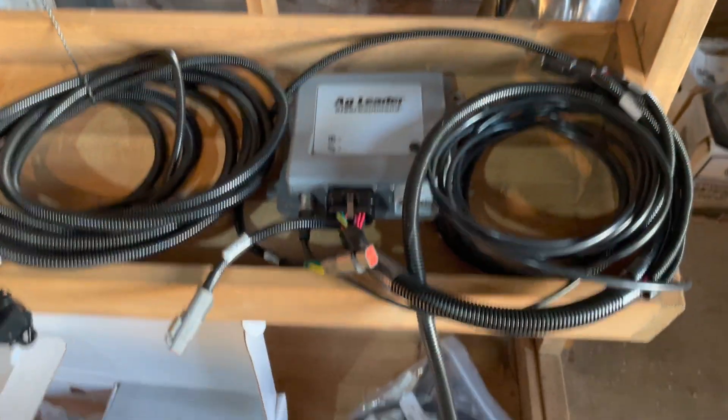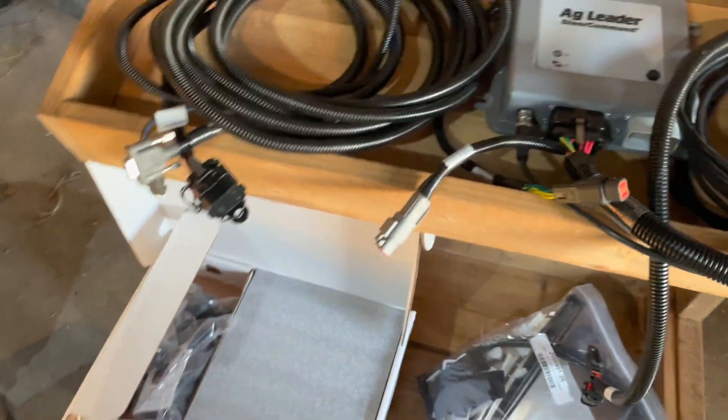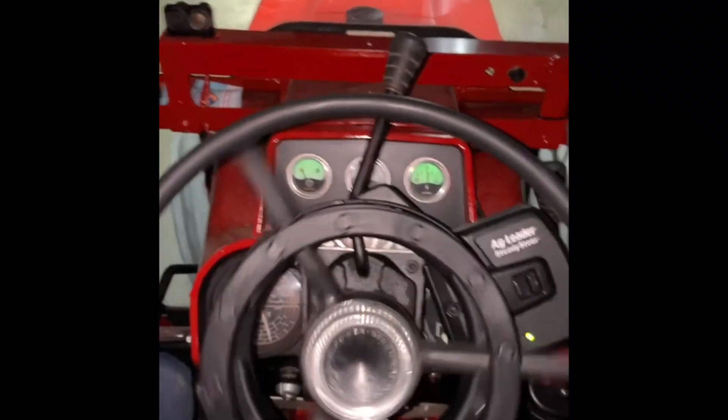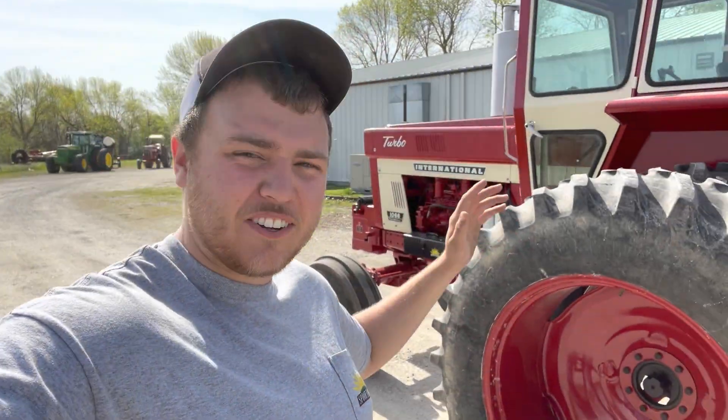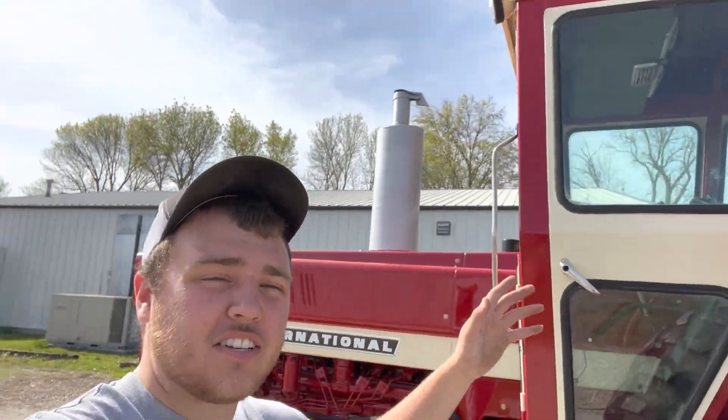I'm going to put this on top of the cab while David's putting the rest of the anti-rotation device on. It's sunny out — no longer dark. We were able to get it all installed, but I didn't have good lights to show the full installation. So we're back here a few days later. I'm going to run you through how everything looks and how we've got it all rigged up.